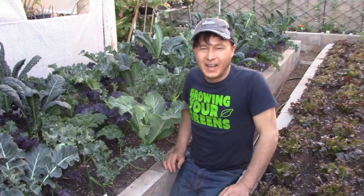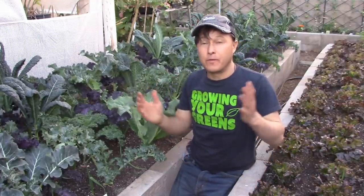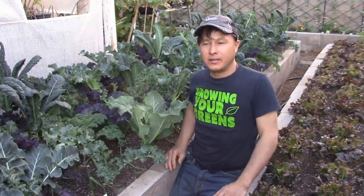This is John Kohler with growingyourgreens.com. Today we have another exciting episode for you, coming at you from my beautiful backyard garden on a beautiful January day. It's been literally in the low seventies — it's been so amazing.